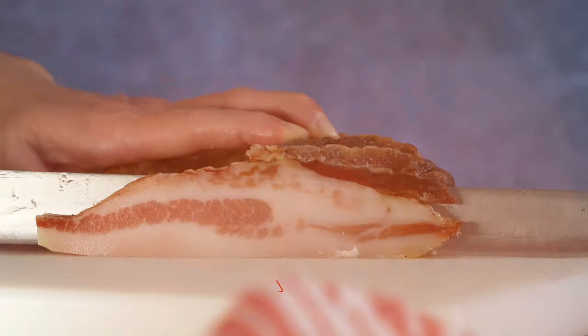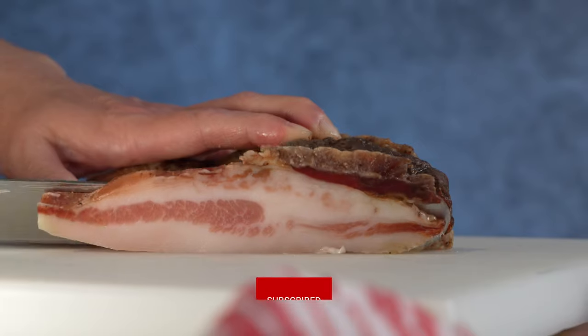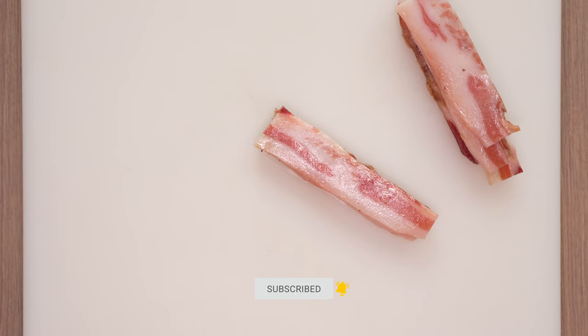Before we get started, don't forget to subscribe and click the bell for more classic recipes like this from Italy and beyond.